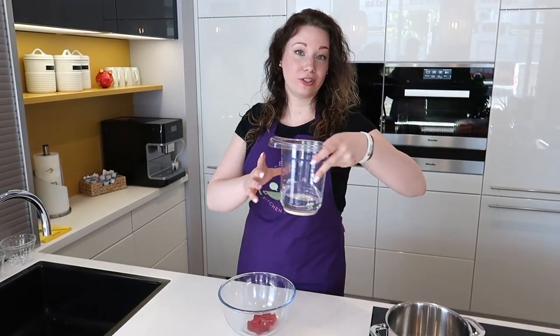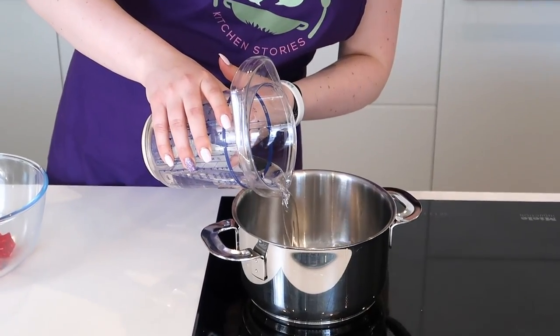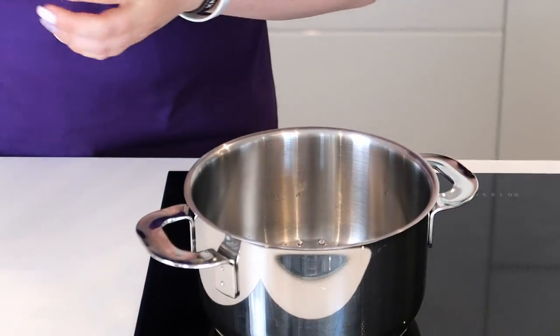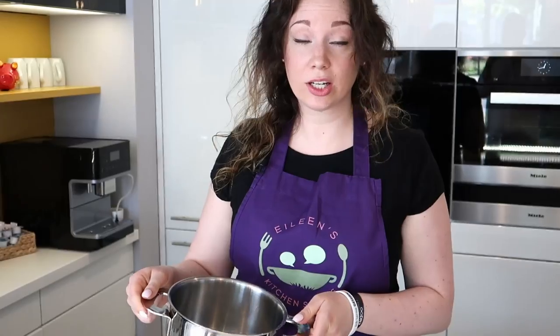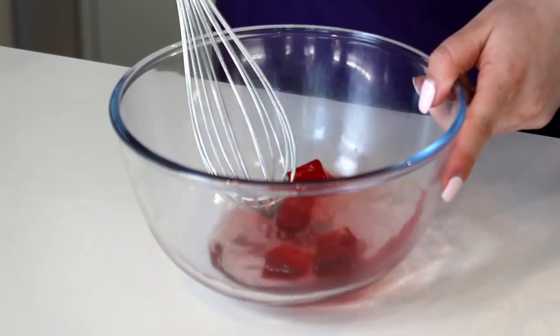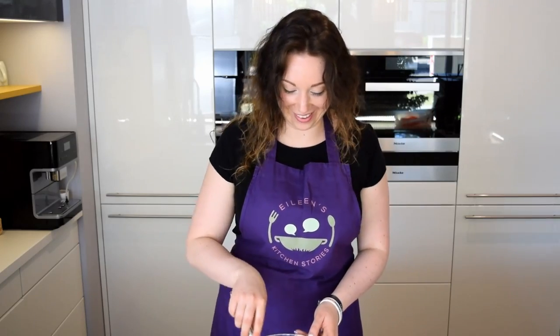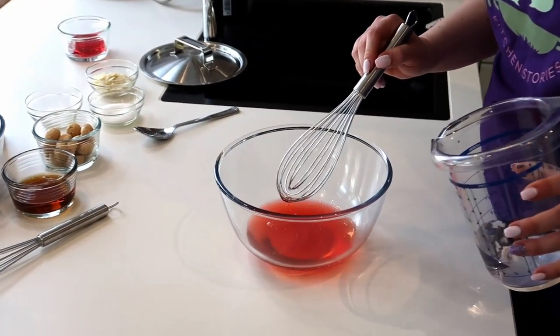The first step we need to do now is prepare the jelly. I'm going to take our water — half of it I'm going to heat up in a pan, and the rest I'm going to save. Now water goes into the jelly — stir and let it melt. It needs to completely dissolve before we pop in the cold water. Time to pour in the cold water.